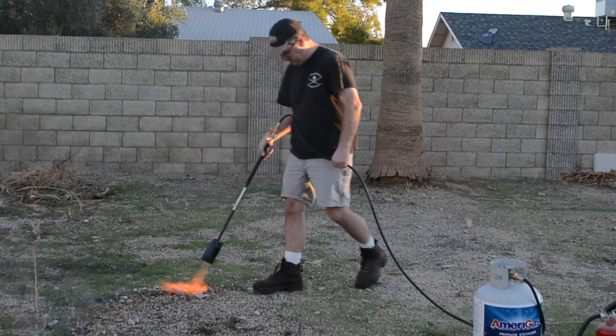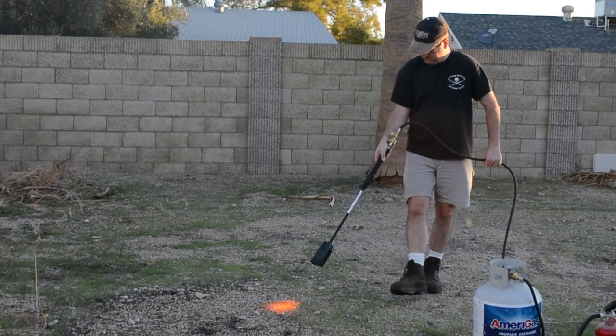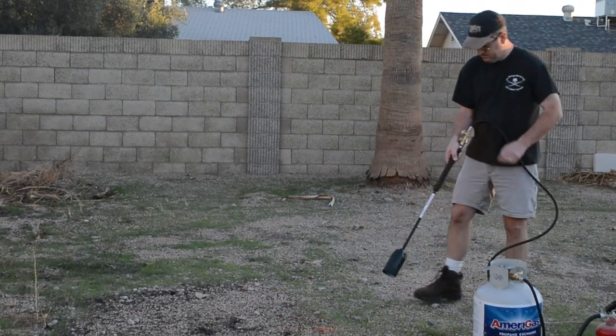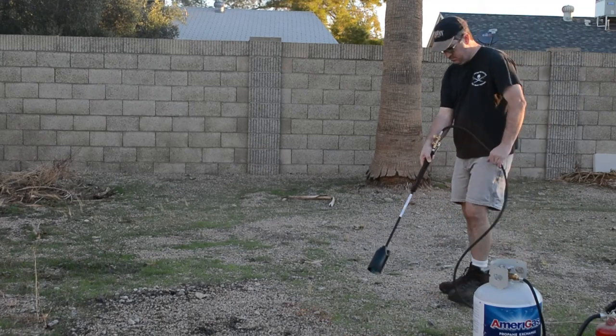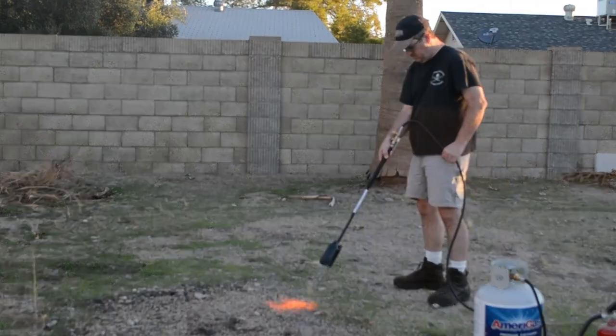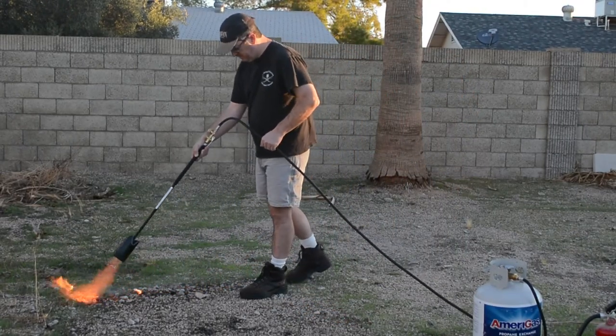You only need to run it across the weeds for a second or two — kind of break down the cellular makeup of those weeds so they can't survive. I like to just torch the heck out of the weeds. A little grass absolutely vaporizes.